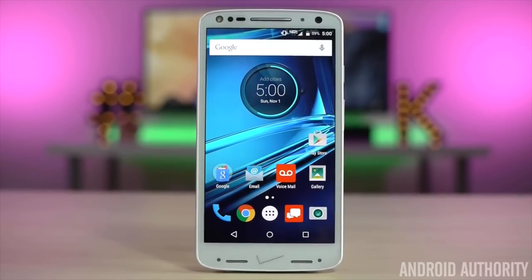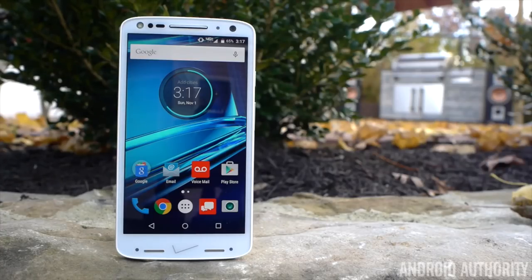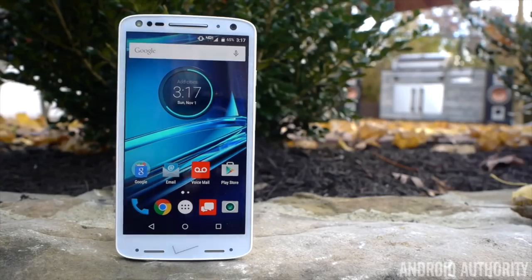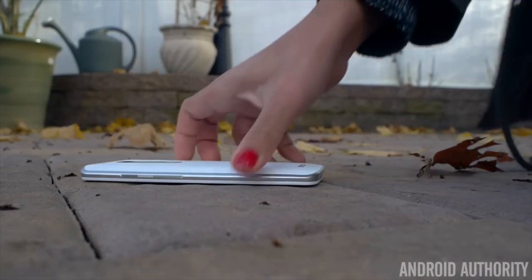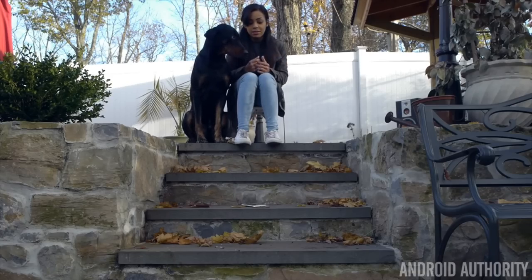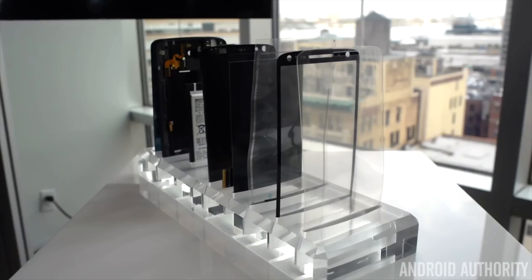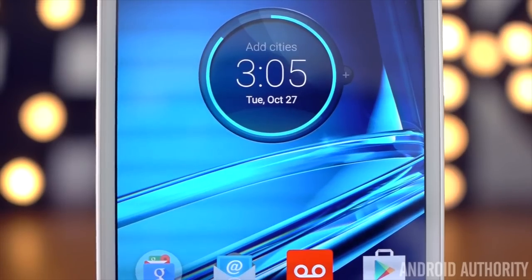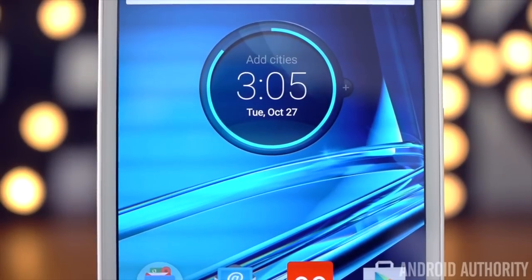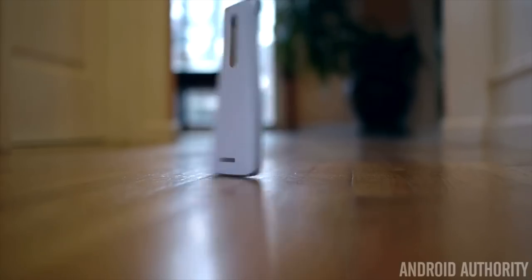Having a phone with a shatterproof screen may be great for some, but how great is the screen when you're not dropping it? The Droid Turbo 2 has a big 5.4-inch quad HD AMOLED display. But because there are so many layers between the display and the glass, the display won't be able to shine as much light through. According to Ars Technica, there is some visible space between the clear front panel and the display, which results in a device that isn't as bright or as clear as some other smartphones with higher-end displays.